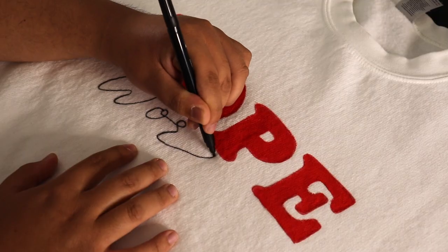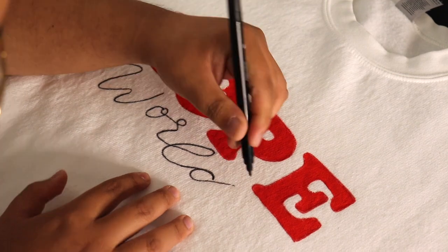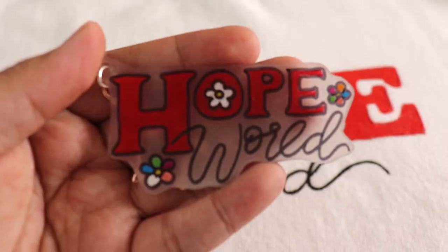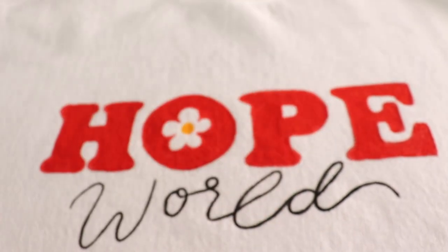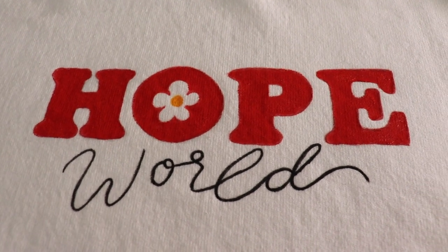As you can see in the previous clip, I was struggling to get the word written onto the sweater, but it ended up looking really really nice. Thank you again so much to Arteza, and now let's move on to the b-roll. This is what it looks like — it's so so pretty.